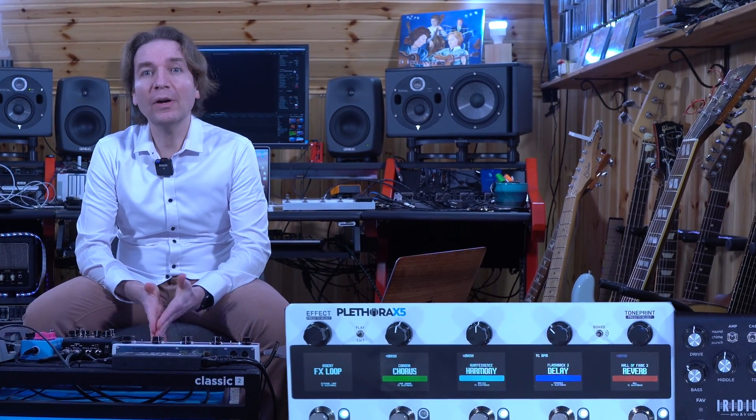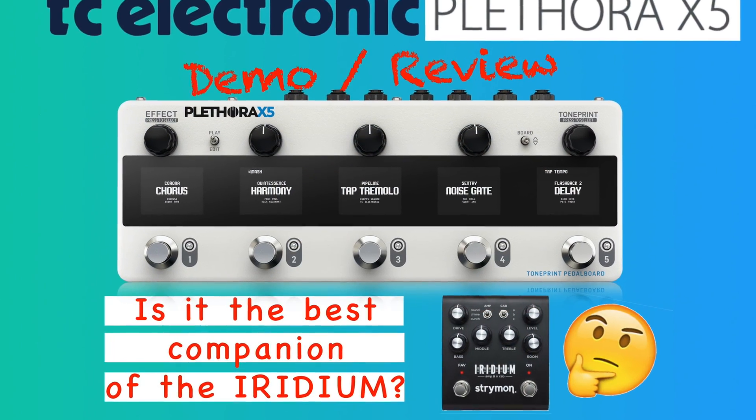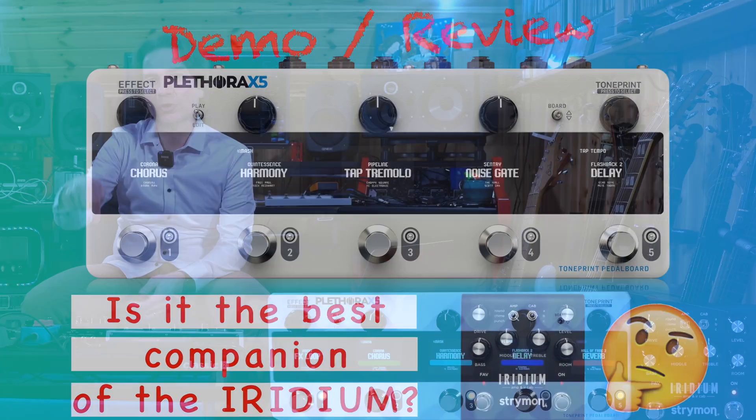Hello everybody, my name is Leo. If you follow my channel, you know that a few days ago I did a demo review of the Pletra X5 coupled with the Strymon Iridium. You can find a link to that video in the card above or in the description below.